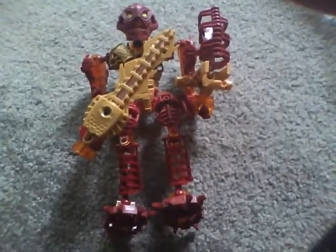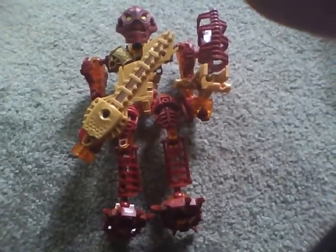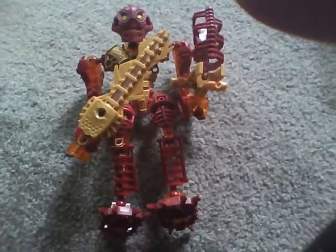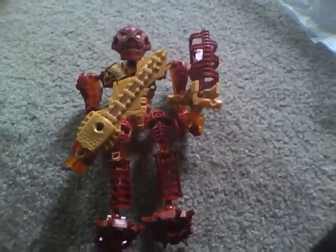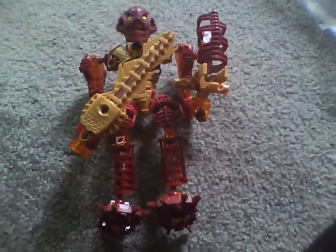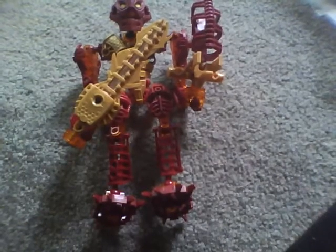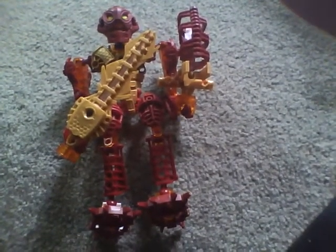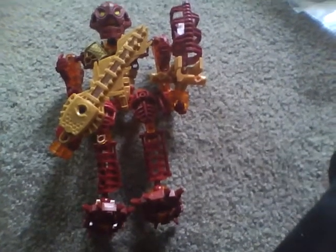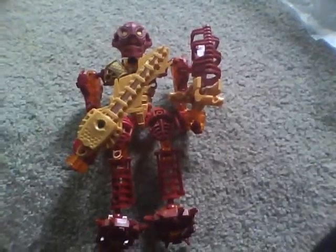I'm going to make some episodes for that. What's going to happen is different LEGO Bionicle characters that I own are going to be battling for the finish. They are also going to be videotaped by Stop Motion Animation. I'm going to do all the voiceovers.